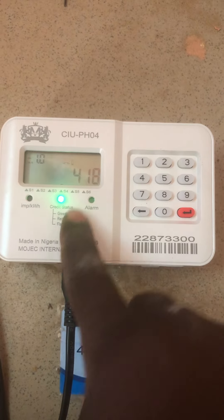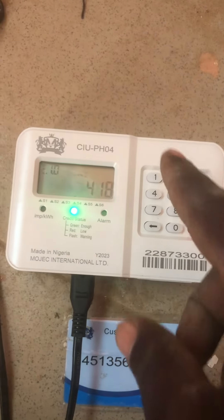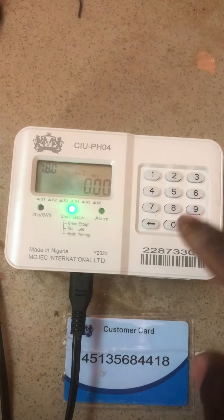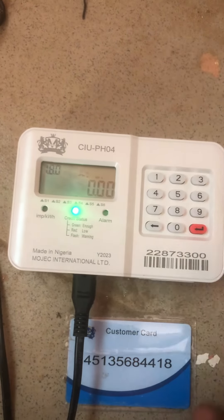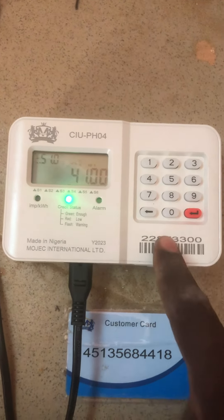I'll show you the green light — it means that it has communicated with the meter that is outside. Thank you very much, and don't forget to subscribe, comment, and like. If you have any issue, put it in the comment section and I will reply. Thank you very much.